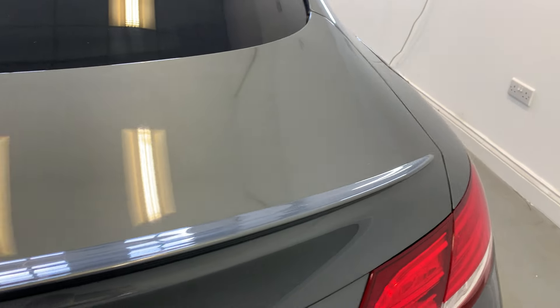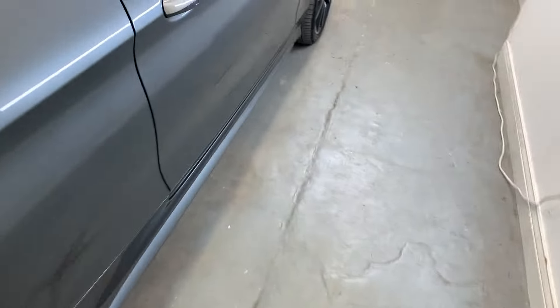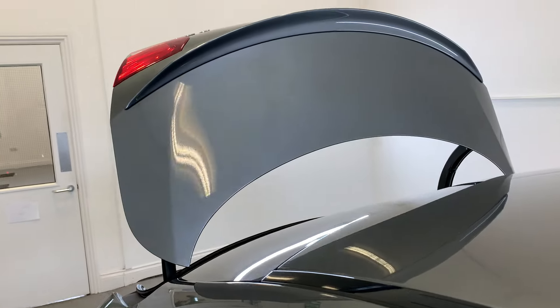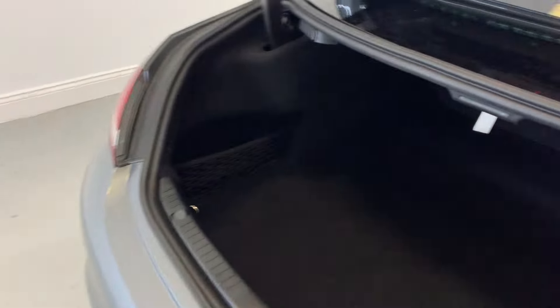The boot just there is looking really, really good — no body or paint defects there. I'll show you how to open up the boot — just go through to the driver's side and you've got this little switch here. Just hold that and it'll come up for you. Inside, it's a nice spacious boot going all the way through to those rear passenger seats. Also got the button to close and lock just up here.